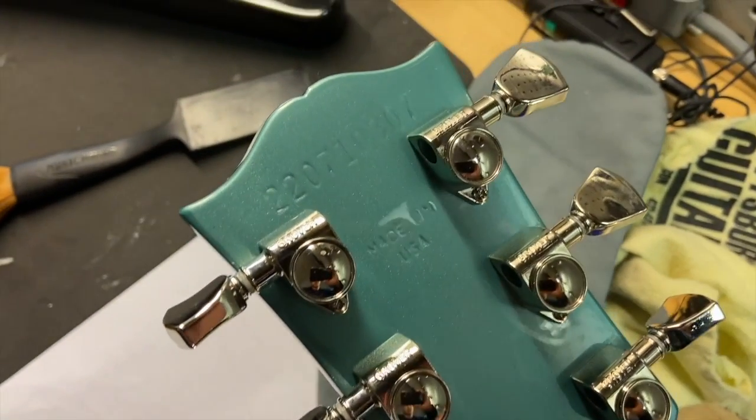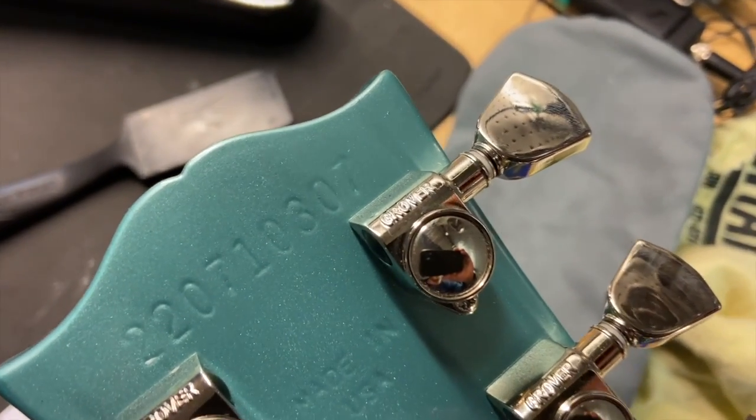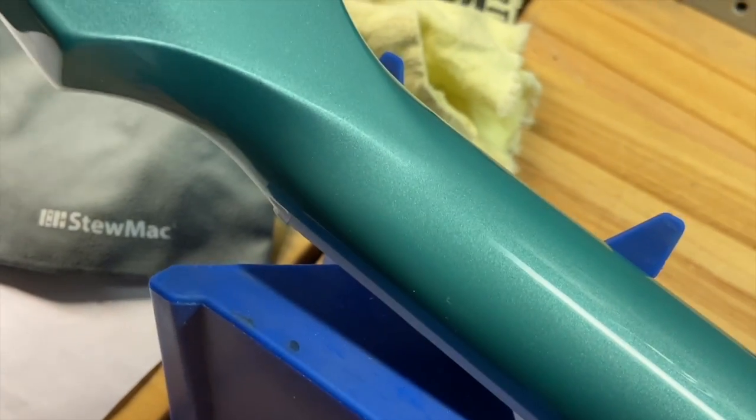Back of the headstock — serial number is 220710307. There's your 'Made in USA.' Back of the headstock looks nice and clean, no cracks or anything like that.